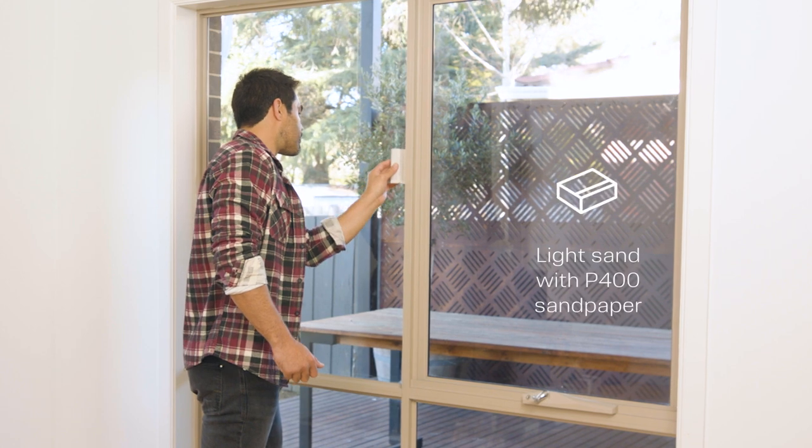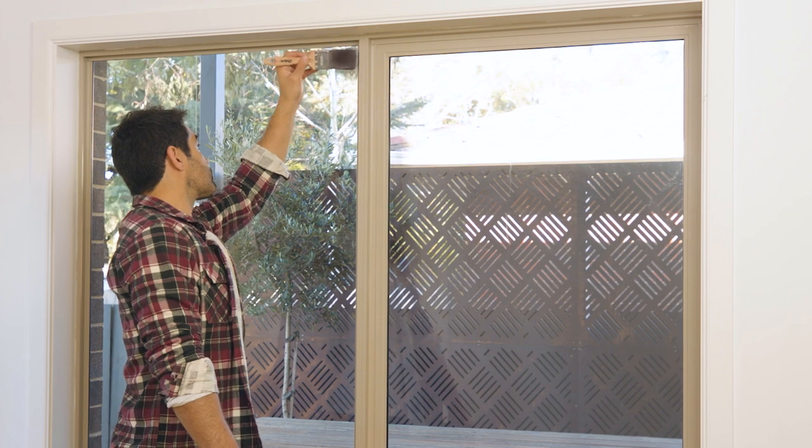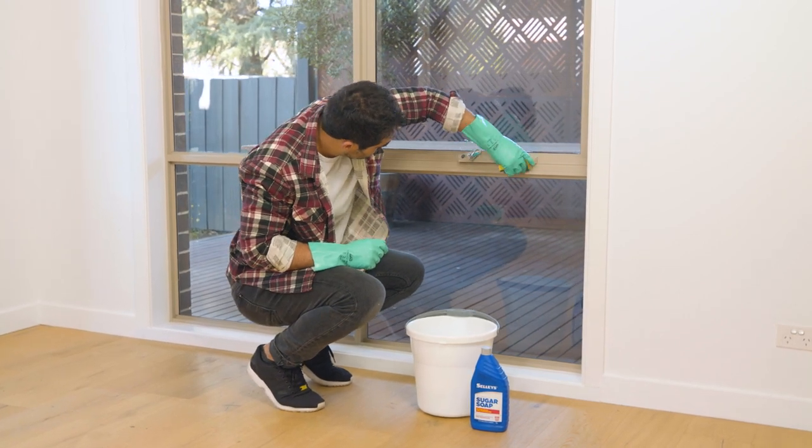Lightly sand the surfaces using a P400 sandpaper. It's important you are working with a clean, dust-free surface. Thoroughly clean your frame with Selleys Sugar Soap to remove any grease, oils and dirt.